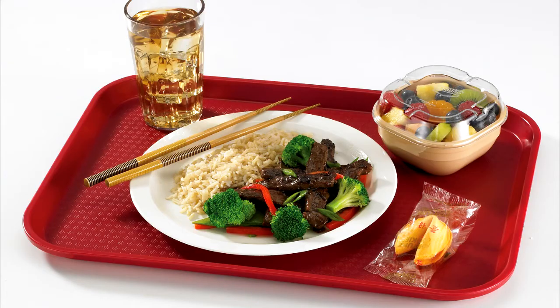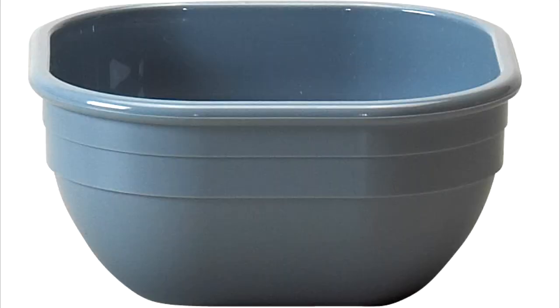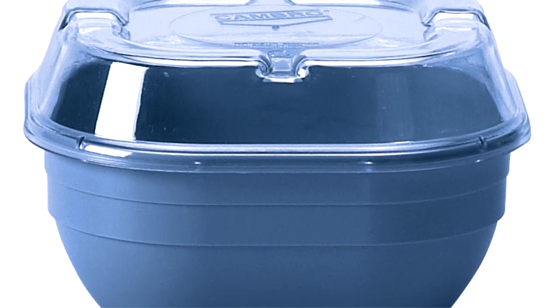The Cambro Fast Food Trays can be used with reusable Camware plates and bowls and Cambro tumblers with disposable lids. By using reusable dinnerware and tumblers, you can reduce trash, food waste, and costs.